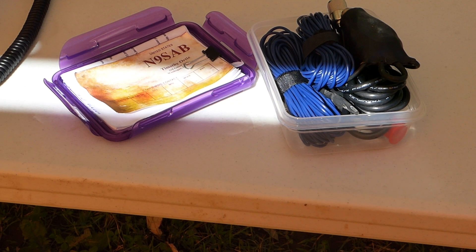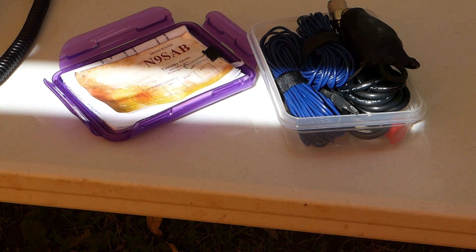Using the tuner, the Mini Wyndham allows for operation on all bands 40 through 6 meters. The Mini Wyndham is light, very portable and truly rugged. I have seen several of Tim's antennas up close and have been very impressed with their solid construction.